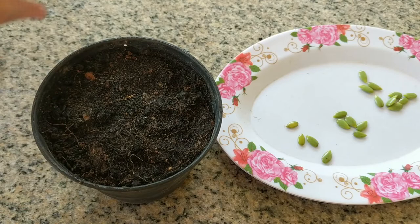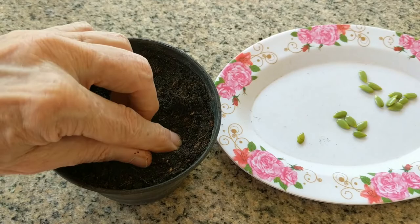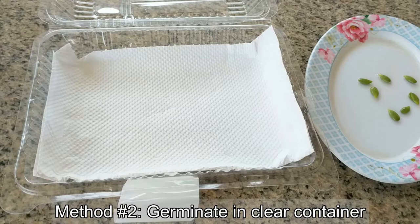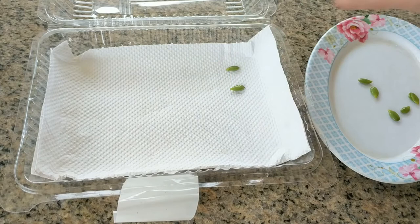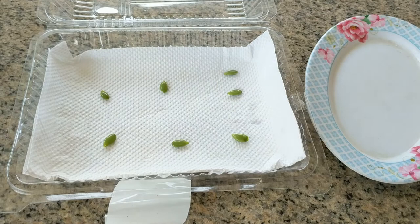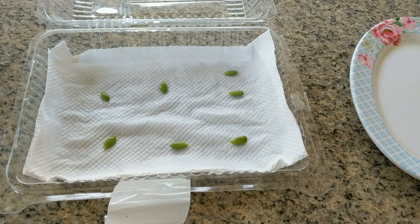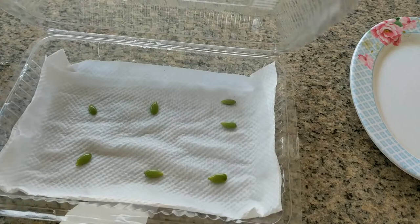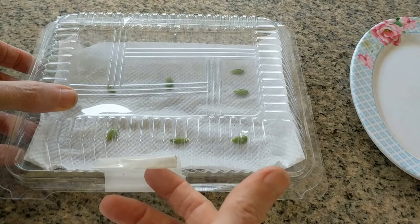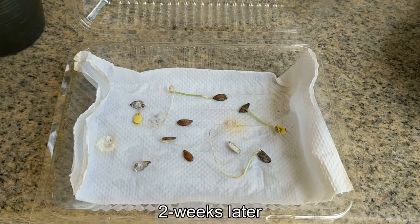I'm going to plant five beans directly in soil, pressing them right in with the point end down. These are fresh beans, just taken out from the pod. I am also placing some in a container with tissue paper on the bottom and a clear top. I will moisten the paper towel, close the lid, and leave the beans on top. I will leave them where they get plenty of light but not direct sunshine.